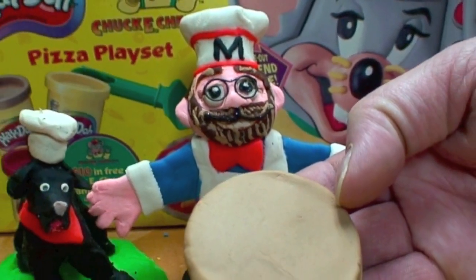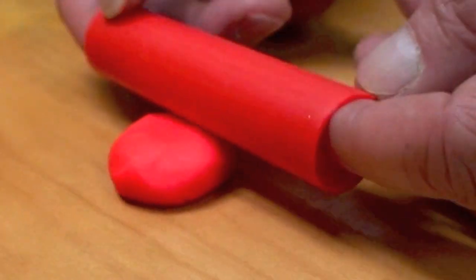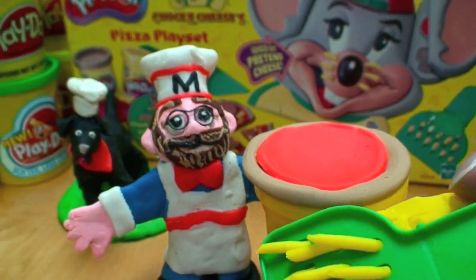Let's make some sauce to put on that pizza. Get a red can of Play-Doh, put some on the table, roll it out — perfect for the top of your pizza crust. But before we put the toppings on our pizza, we need to make some cheese.